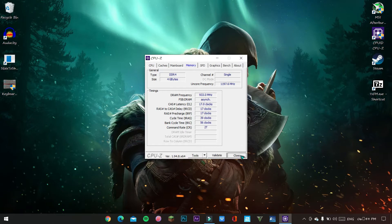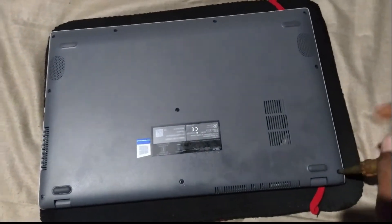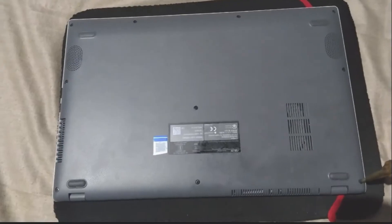The 4GB RAM is built into my laptop. Now let's unscrew the laptop — I have a total of 10 screws.